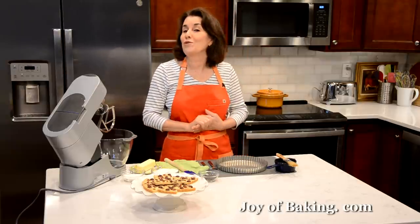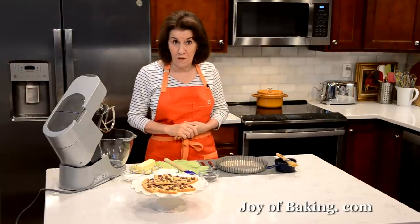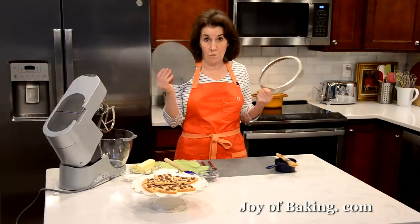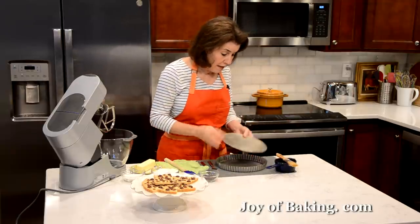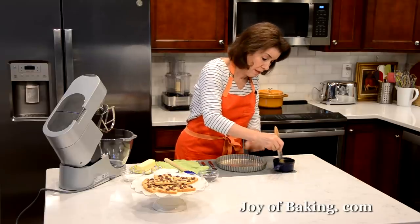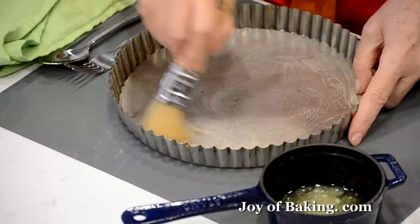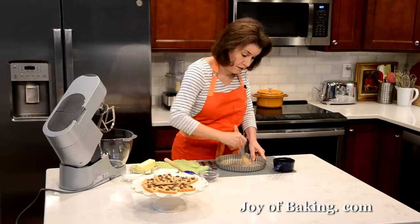The first thing you will need to do is preheat your oven to 325 degrees Fahrenheit, which is 165 degrees Celsius. Then you will need a 9-inch, which is 23 centimeter, two-piece tart pan like this. If you don't have a tart pan, you could use a 9-inch springform pan as well. I'm just going to butter the bottom of my pan using a pastry brush with a little melted butter. You could also spray the bottom with a non-stick spray.